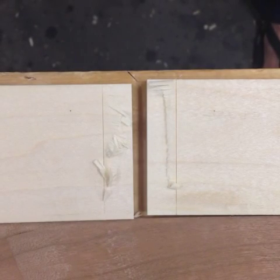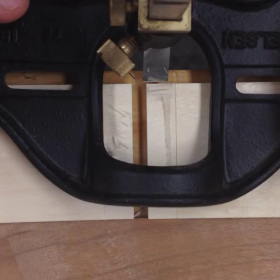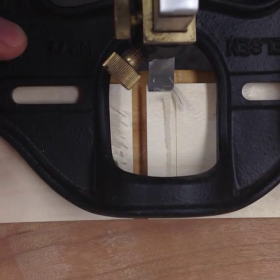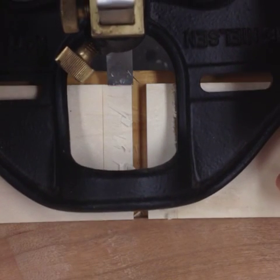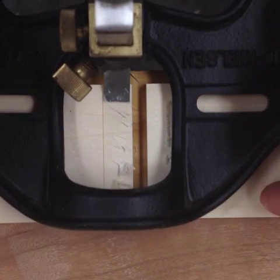I should point out this took about twice as long as it normally does because I had to work around the camera. This usually takes under a minute. Even with the tool setup, which is very brief compared to setting up a rabbet plane, this goes pretty quickly.